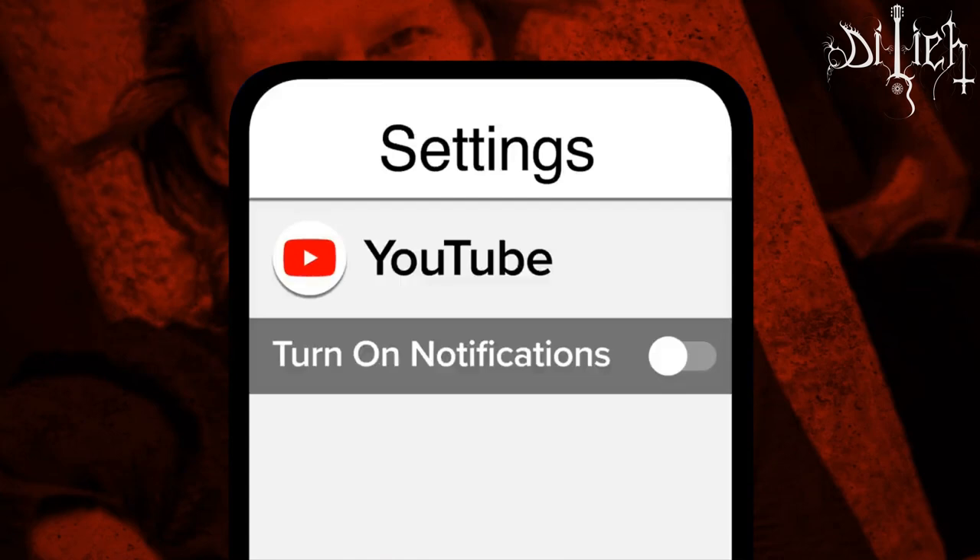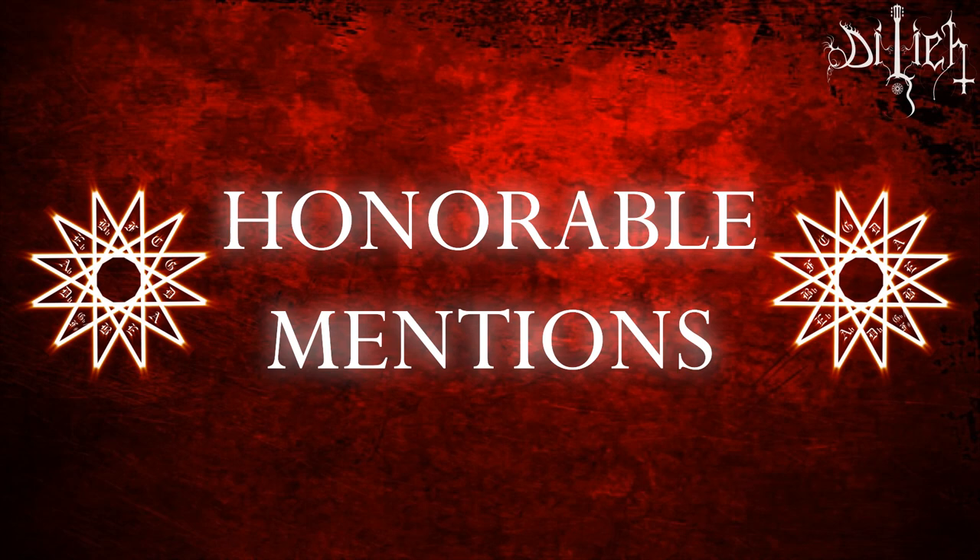And now, before we unveil what we have for you on our number 1 pick, here are our 4 honorable mentions.